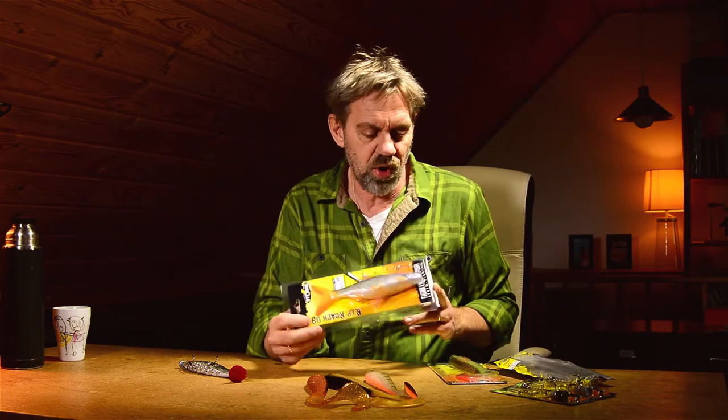The R.I.P. roach. Life size roach. Some curltails and other stuff. These large critters.